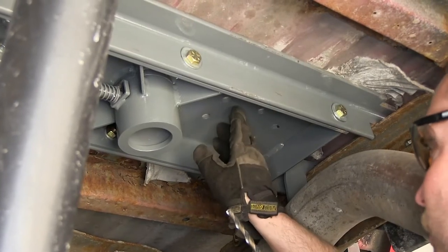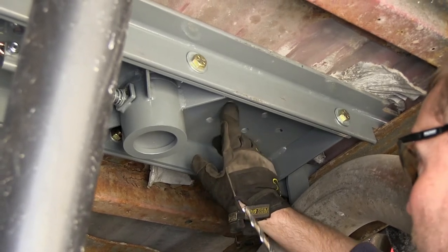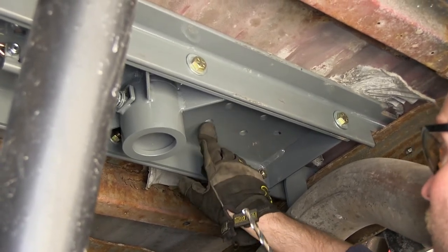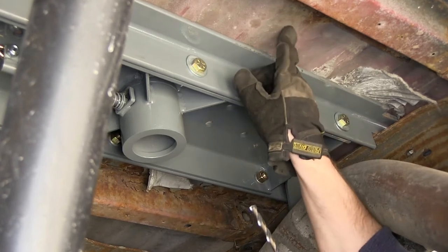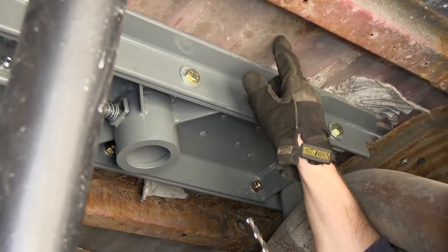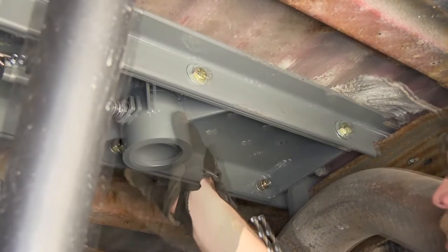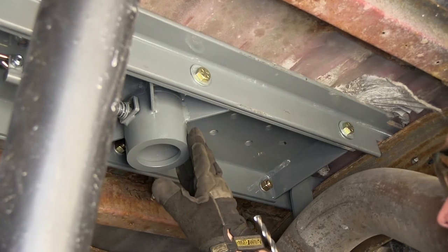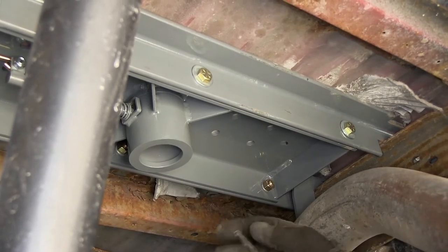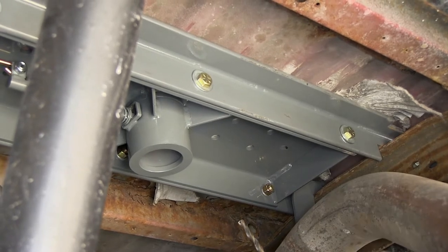Next we're going to need to drill out the holes to put our safety U-bolts into place. We'll be using these two holes here, which line up with the lower portion of the corrugation of the bed — the lowest portion — so we'll be using the two innermost holes closest to the round portion of the center section. We'll go ahead and put a pilot bit from the underside, and then we'll go to the top side and drill back down with our half-inch drill bit.